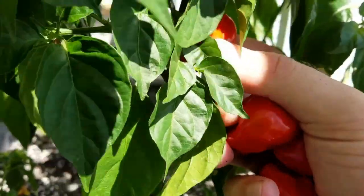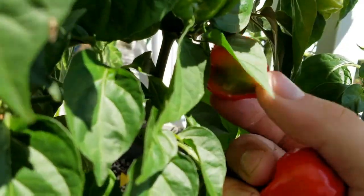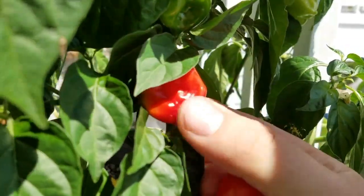Over the last week I have probably picked over 50 peppers from the plant, and it is still producing, though I do believe the plant is nearing the end of its life cycle.